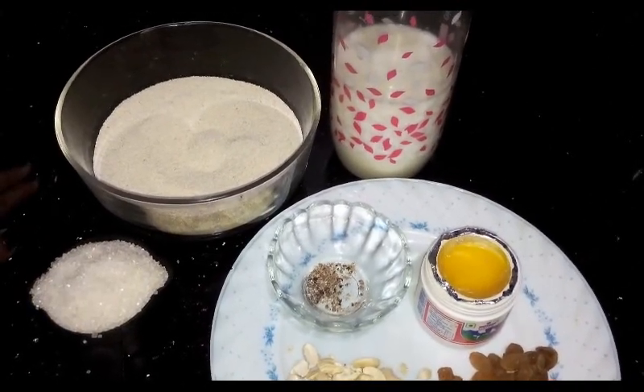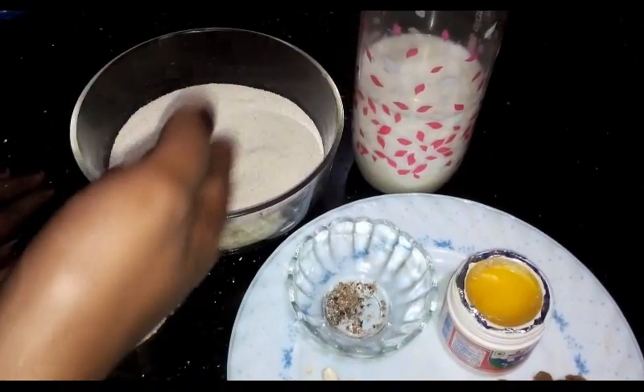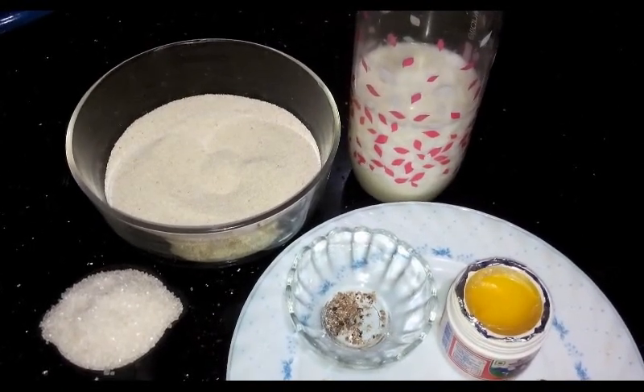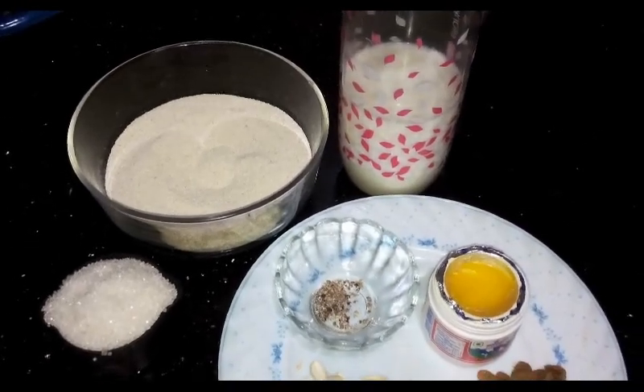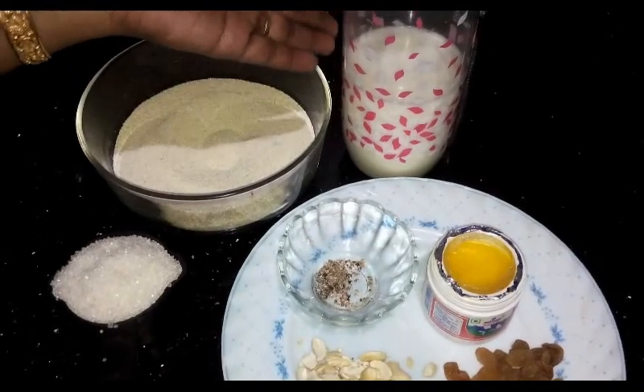We'll take a small pot and add a little bit of rice flour — 2 cups of rice flour and 1 cup of rice flour.